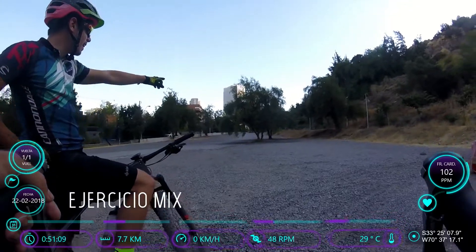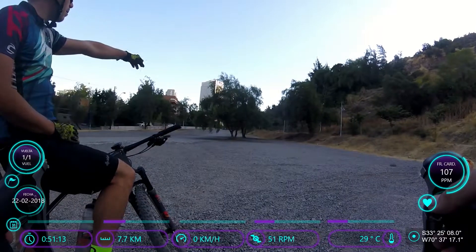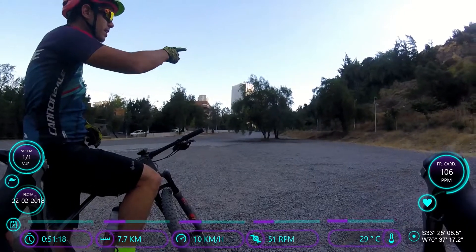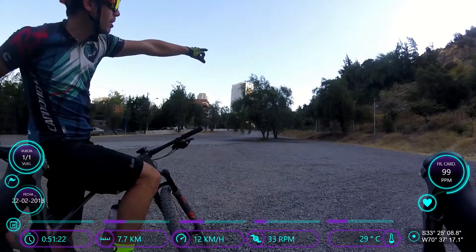We're going to make it all the way we've seen. We're going to start from there, we're going to make this way, and we're going to make a transition between the big tree and the tree.